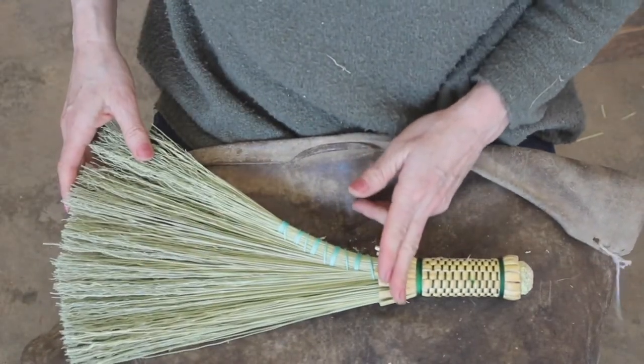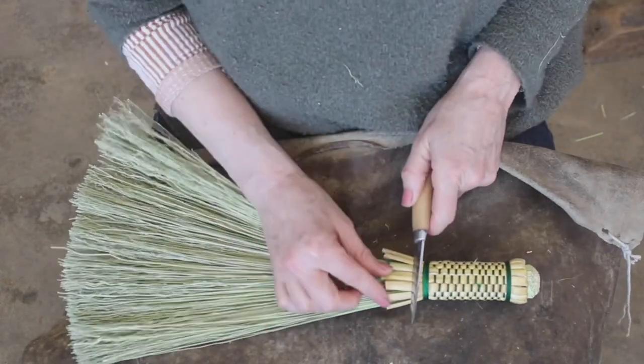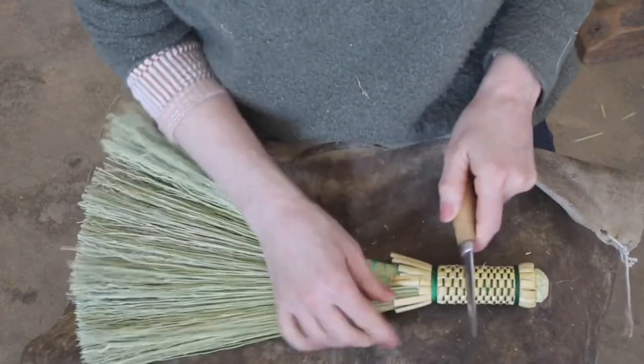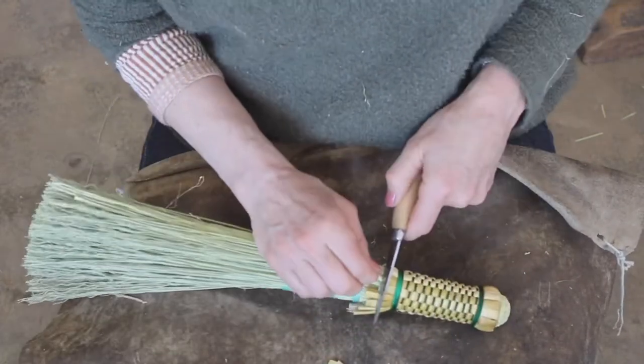Then I'm going to carefully take my knife or scissors and trim these to length. I use a knife — just be careful not to cut the nylon underneath.